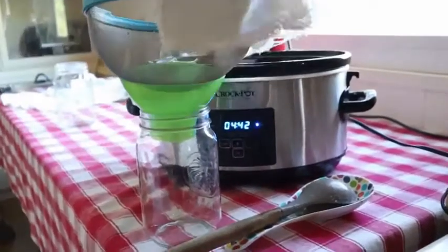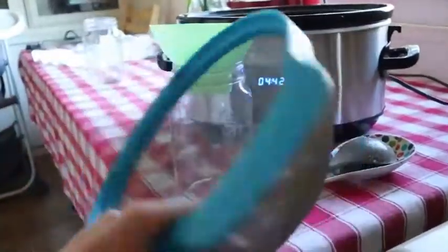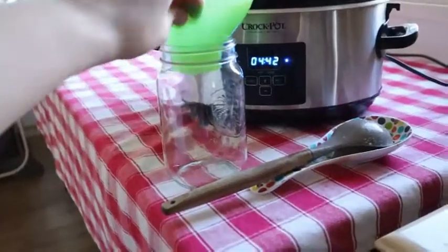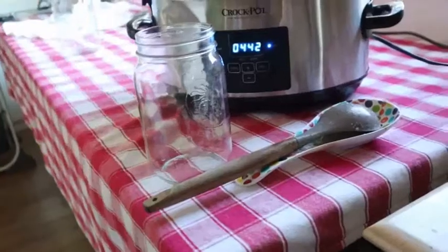I use a cheesecloth over a fine mesh strainer and a canning funnel to funnel into some clean jars. The funnel definitely helps make it less messy.